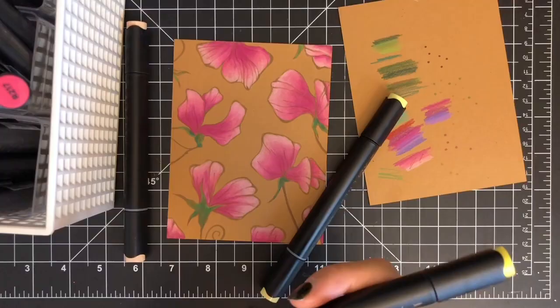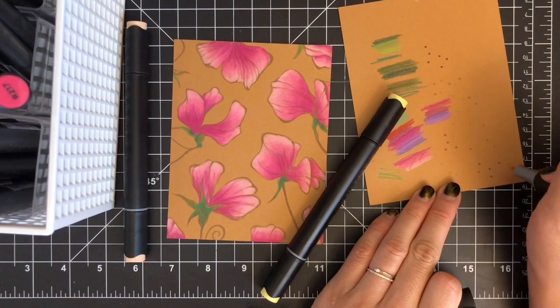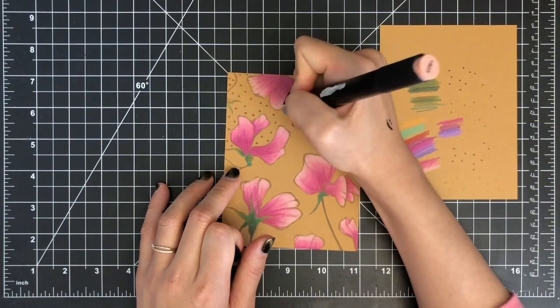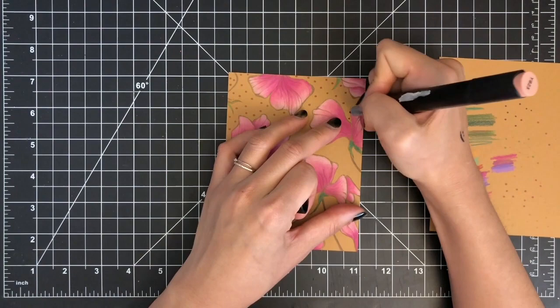To bring my images together, I'm going to add tiny dots to fill in the gaps between each image. I'm using the fine tip from Altenew Artist Marker in Paperback. This dot technique is one of my favorite card-making techniques — it's fun and easy, and you can create a fun background in no time.